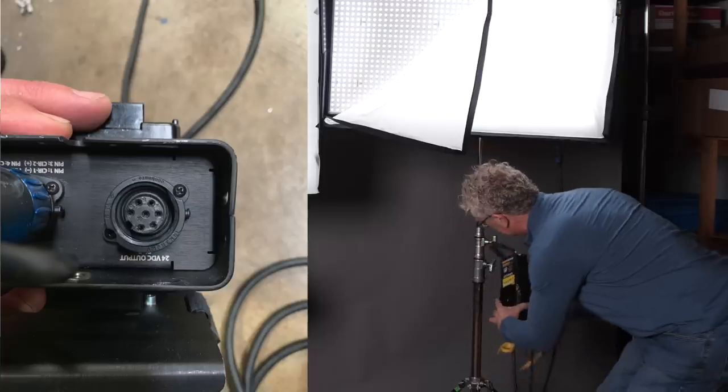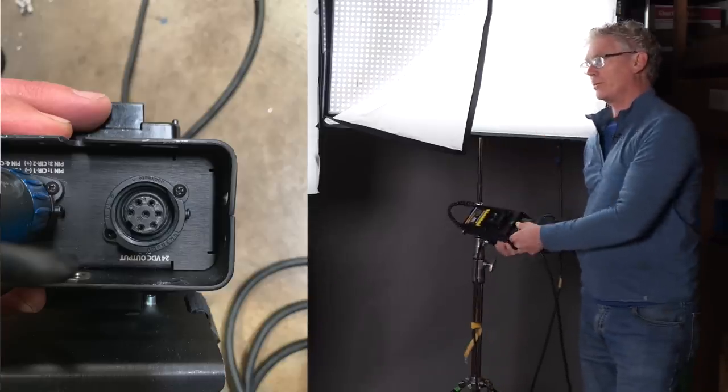The power supply is built in — their theory is you're not going to be going battery once you get to the bigger power sources. You just run a long head cable to wherever you're rigging. In addition to coming out with the PL7 connector, which is definitely way better than the old PL3s, they also came out with a 24-foot version as well as a 12-foot, which I like because sometimes the 12 is enough. You can also gang these together — same cable, same connector, so now they're getting all their ducks in a row.